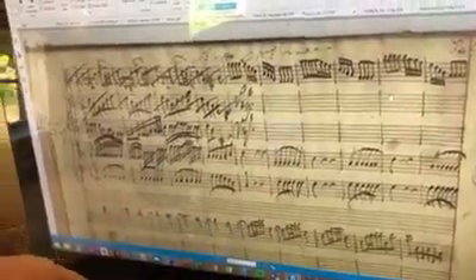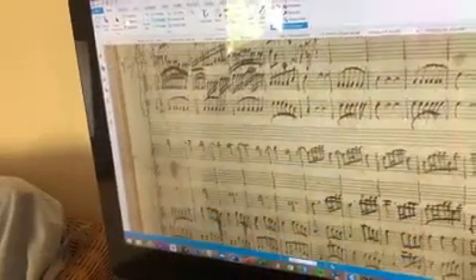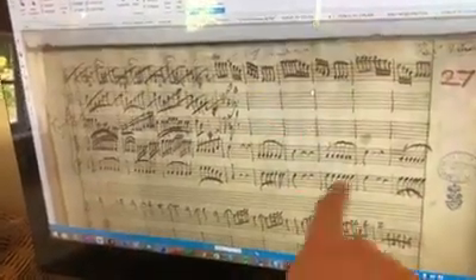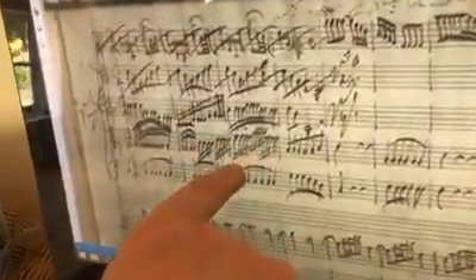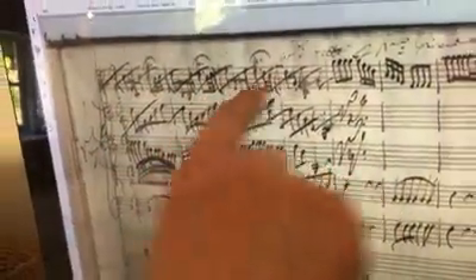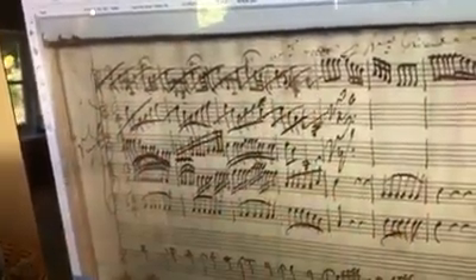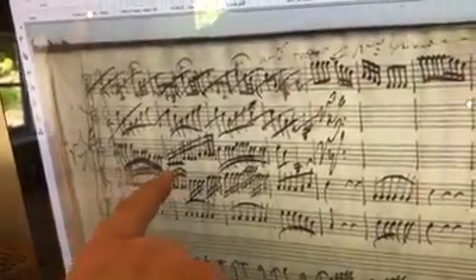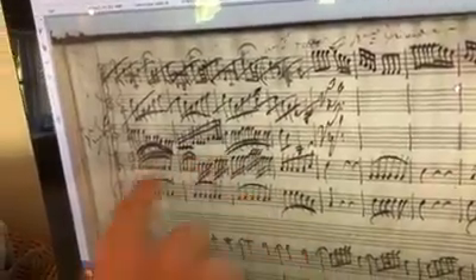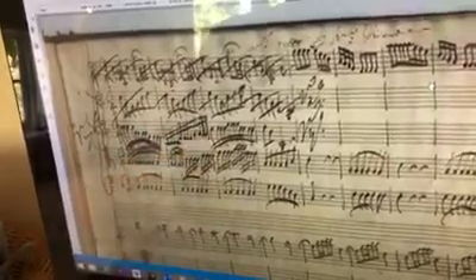The second time round, if you look down here, this is incredibly neat, as is this. But he obviously had a change of heart, because the original theme for the concerto, which is written very neatly, is scrubbed out. And then below that, in much scruffier handwriting, looking as though it's being composed at great pace, is the concerto in its final form.